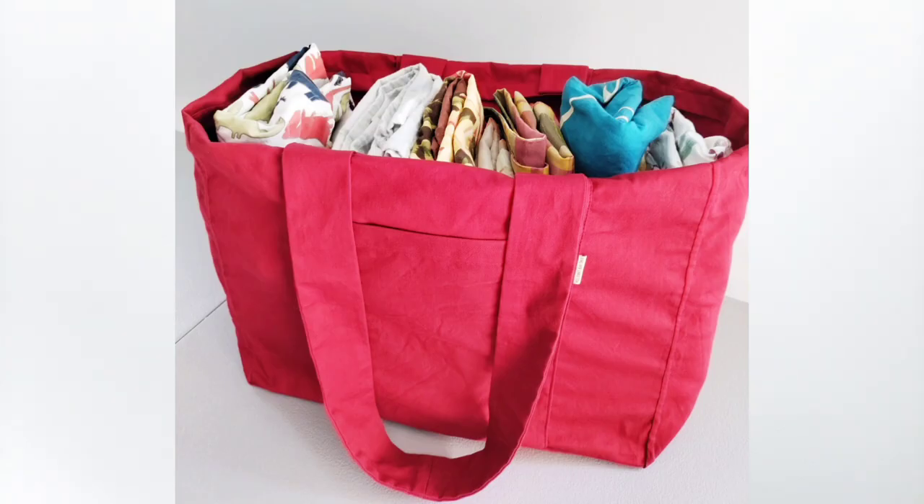The standard size makes a great everyday bag. You could use it as your purse, a shopping bag, a book bag, or even a lunch tote. And the maxi size can hold just about everything — it's great as a travel bag, for storage, or even as a fabric organizer.